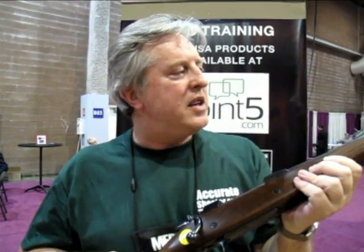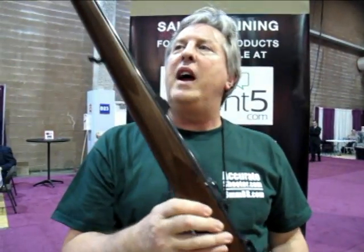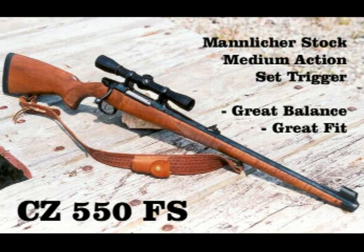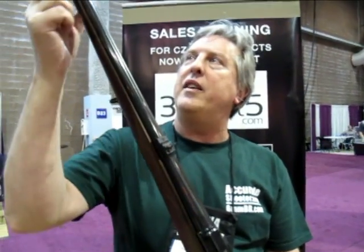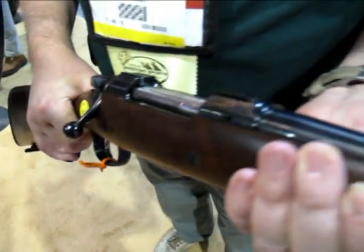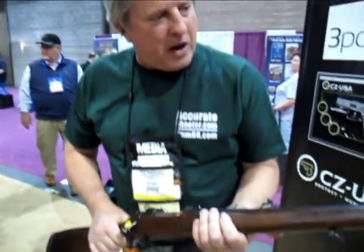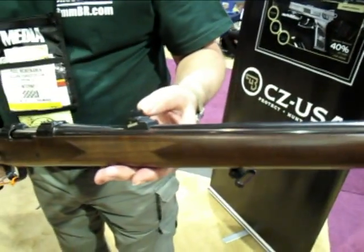What we have here is the CZ-550. It's a nice little hunting rifle with a Mannlicher-style stock, which is the traditional Germanic full stock that runs the length of the barrel. What's kind of cool is we've got safari sights built in up on the forend and a hooded sight up at the end. What you're looking at is the full length of the CZ-550 Mannlicher stock, with the full stock all the way to the end of the barrel, a hooded safari-style sight, and another sight forward on the barrel.